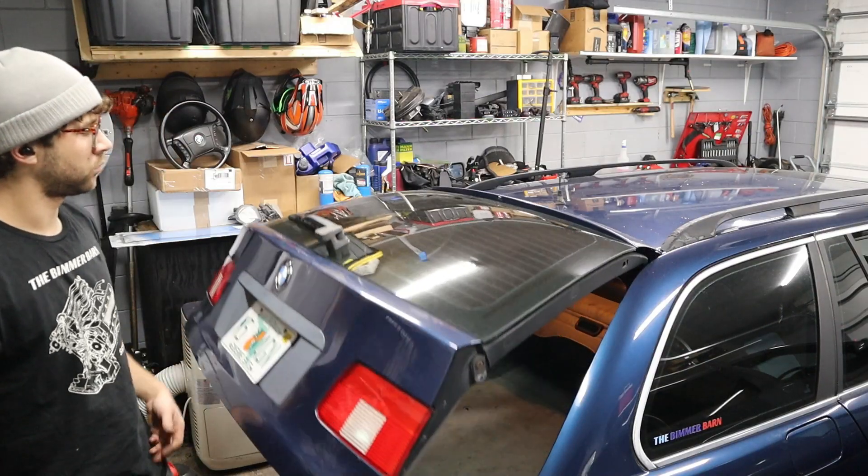What's going on everyone? Today's video is for my E39 touring fans and specifically I'm going to show you guys how to fix the trunk struts and replace them, so you don't have to deal with that falling trunk on your back anymore. Without further ado, let's go ahead and get straight into the video.